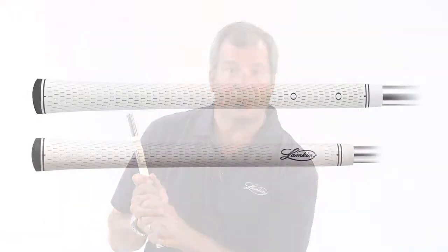Hi, I'm Bob Lampkin, President and CEO of Lampkin Grips. I'm very excited to introduce our new Performance Plus wedge grip. Lampkin's Performance Plus wedge grip was created to improve your short game.